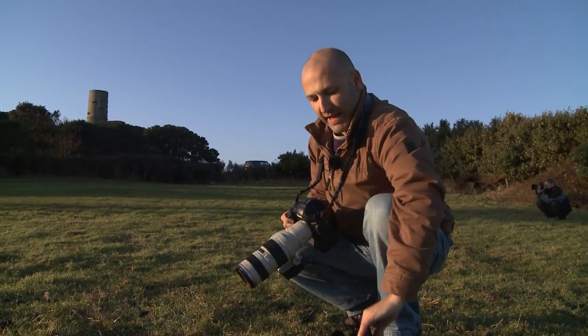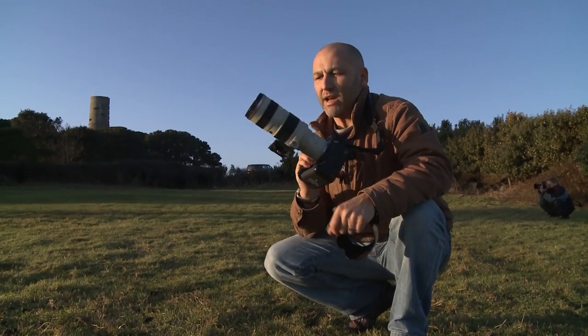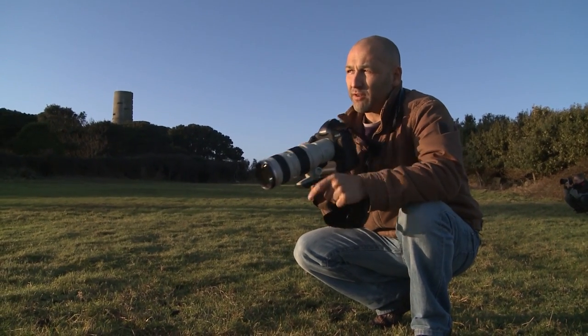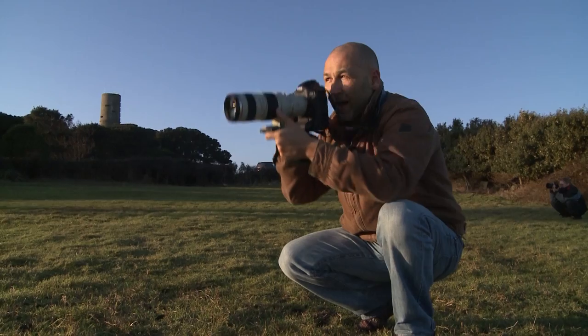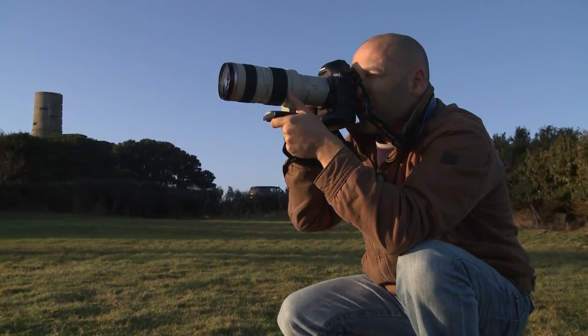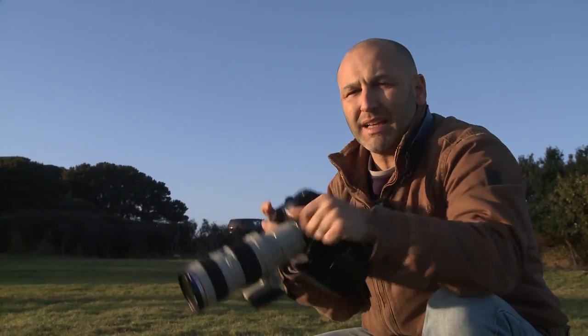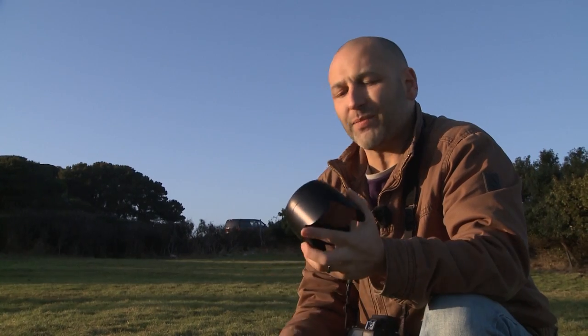What I want to show you quickly is about lens hoods. Here I've got a lens without the hood on, and I'm just going to take a photograph of those sheep over there, which are backlit by the sun. Because I'm shooting into the sun, I'm going to get a little bit of flare in my picture. Flare we can use to good effect sometimes, but generally we want to avoid it.